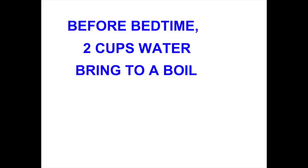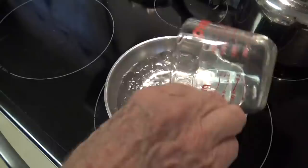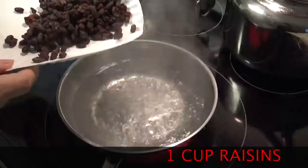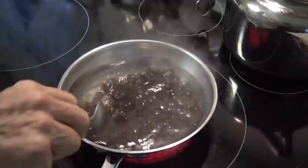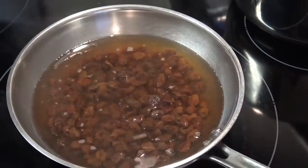The reason that you do this step at night is so you can let the raisins soak overnight in water. We're going to simmer this to make the raisins plump up and start releasing their juice. Soaking the raisins overnight helps to infuse their liquid into the water.